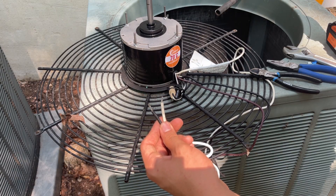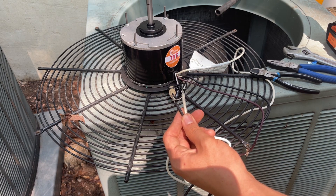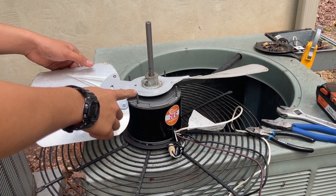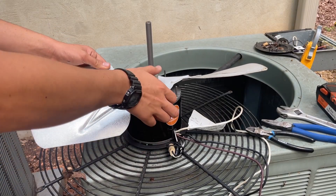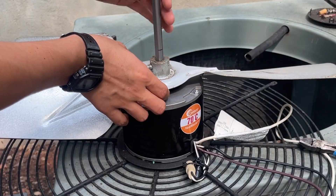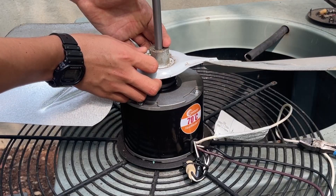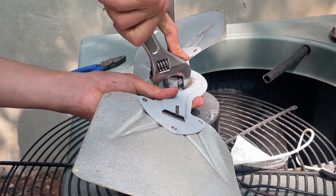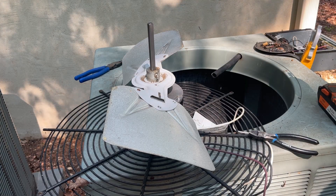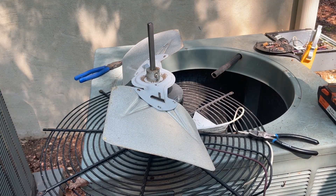These ends need spade connectors, so I'm going to put the spade connectors on. Then I can mount the fan and put the wires through the conduit and mount the assembly. Because these studs are also interfering with the blade, I will have to remove them. Now I can line up the set screw hole and begin tightening this fan blade at the mark I made. Now I can go ahead and push the wire through this conduit. I detached the electrical block so it would be a little bit easier to grab the wires from the other side.